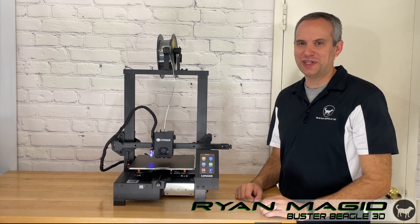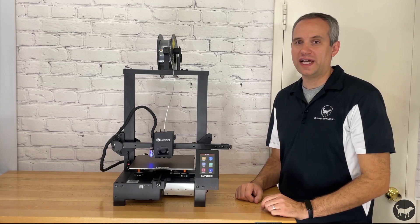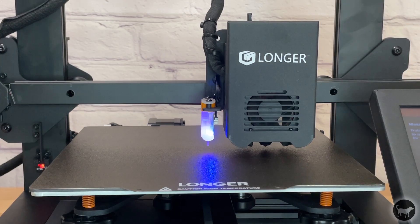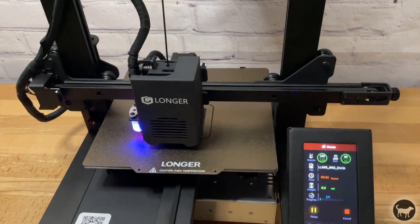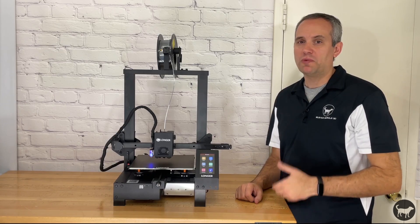Hello, my name is Ryan from Buster Beagle 3D, and today I'm going to review the Longer LK4X 3D Printer. It's a new offering from Longer that introduced automatic leveling, direct drive extrusion, and a magnetic spring steel bed. So how did it perform, and what do I think of it? Let's find out.